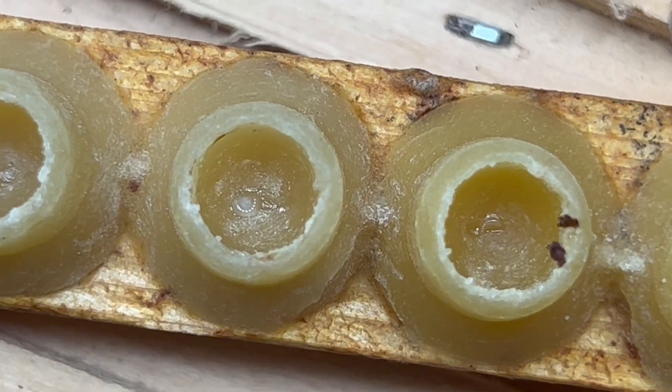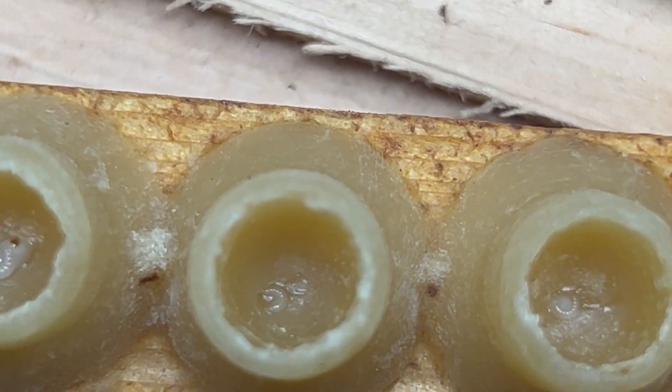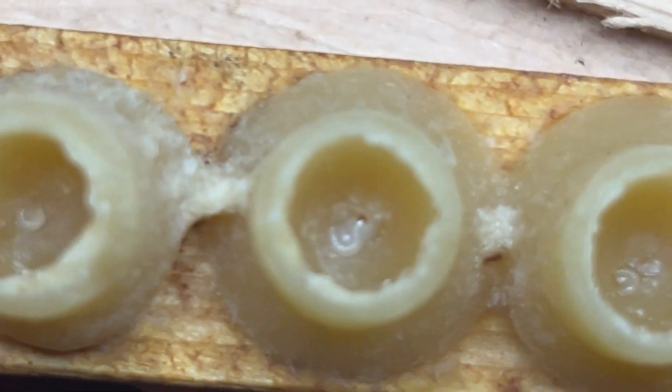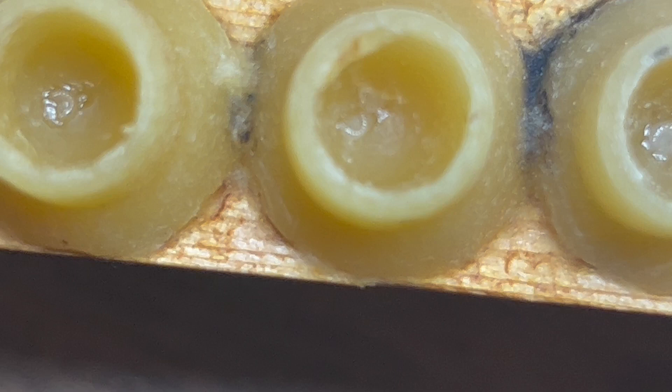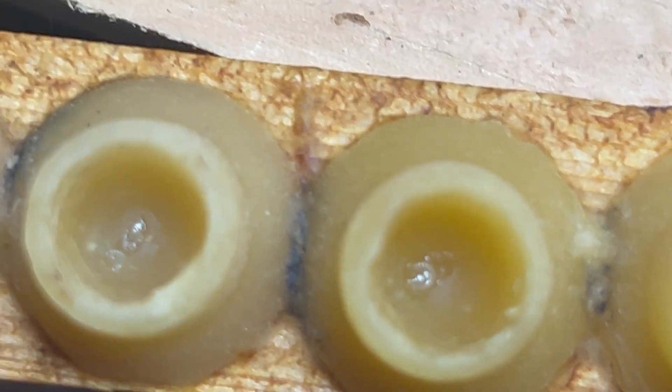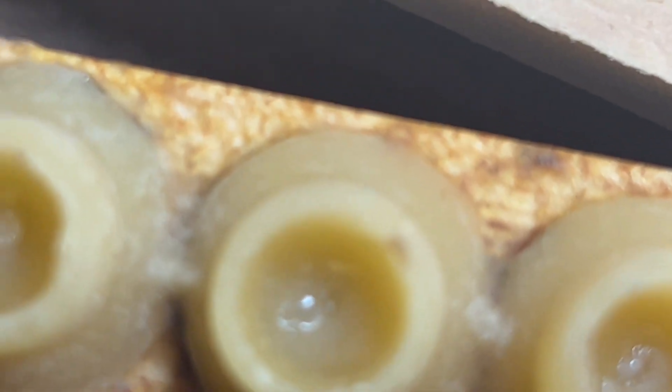There's one for sure — see it right there? Too big. You like them as small as possible. I've got it zoomed in too. Every queen cell cup will have one of those larvae, and this is headed to a starter box.